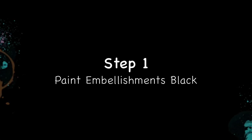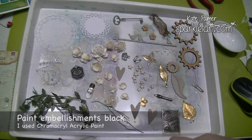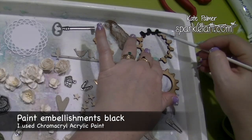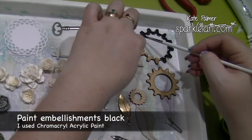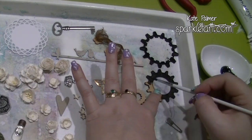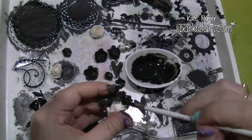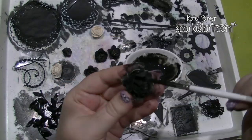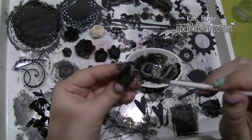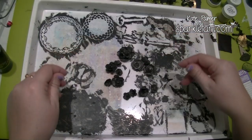These look absolutely stunning on black. The first step for this project is to colour all of your embellishments black. I'm using a chromacryl matte acrylic paint — on most embellishments I'm using it neat, which gives a beautiful even matte black coverage. For things that are more porous like paper flowers, I've added a little bit of water to make it a more liquidy consistency, which allows you to paint things more evenly.